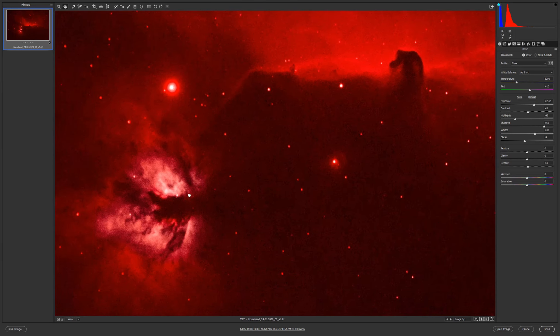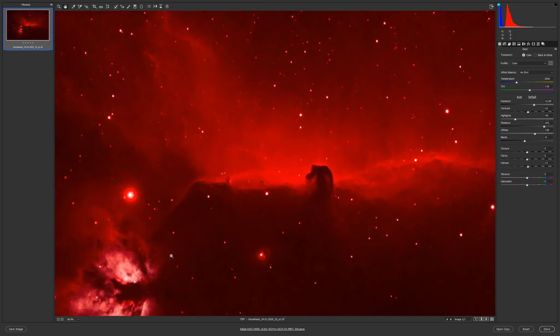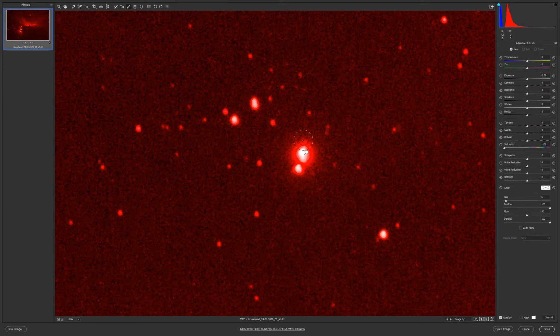I really like it. Let's desaturate the stars a little — reset saturation. This one I wanted to not have it so red, so I desaturated it; it looks better now.